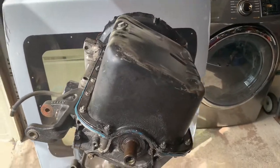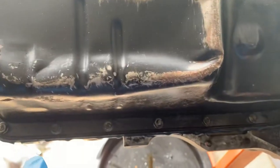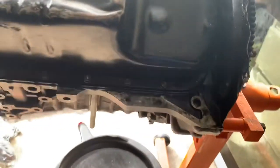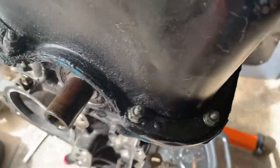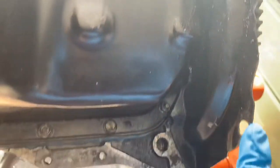Hello guys, welcome back to the channel. Today I'm going to show you how to remove the oil pan from my D16A6 and some internal parts of the engine. But first we're going to remove the oil pan and the transmission shield. Enjoy!